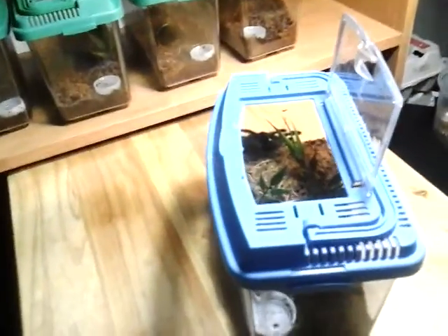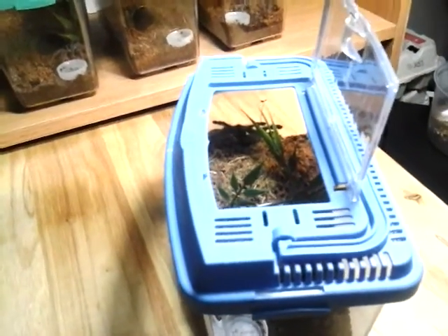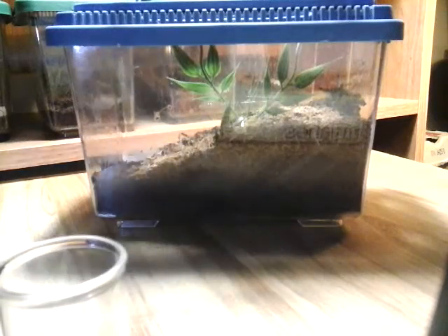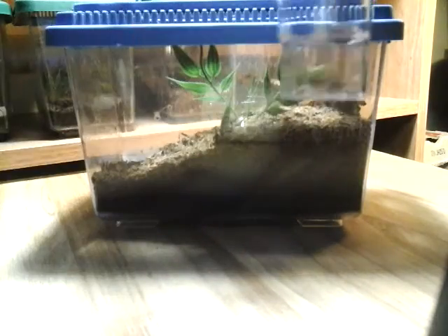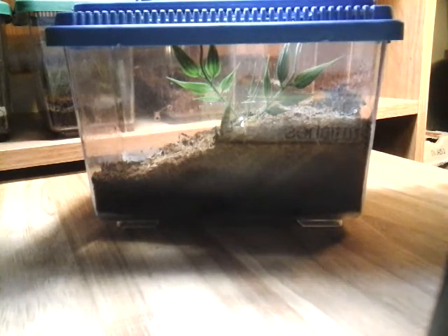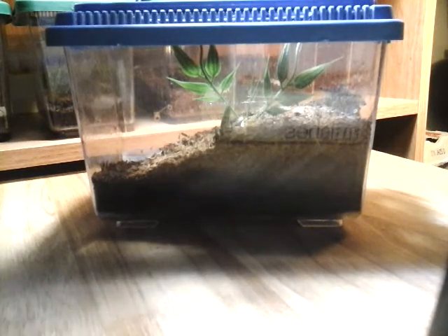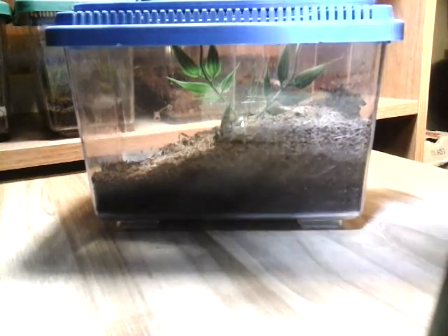I wonder if I put a cricket in there. I'm just going to pause you for a minute — I'm going to grab a cricket and we'll stick it in there and see if she'll eat. I very highly doubt it but we'll see. I'm going to drop it in front over there and see if she'll take it. It's right about the glare on there — there's nothing I can do about it.